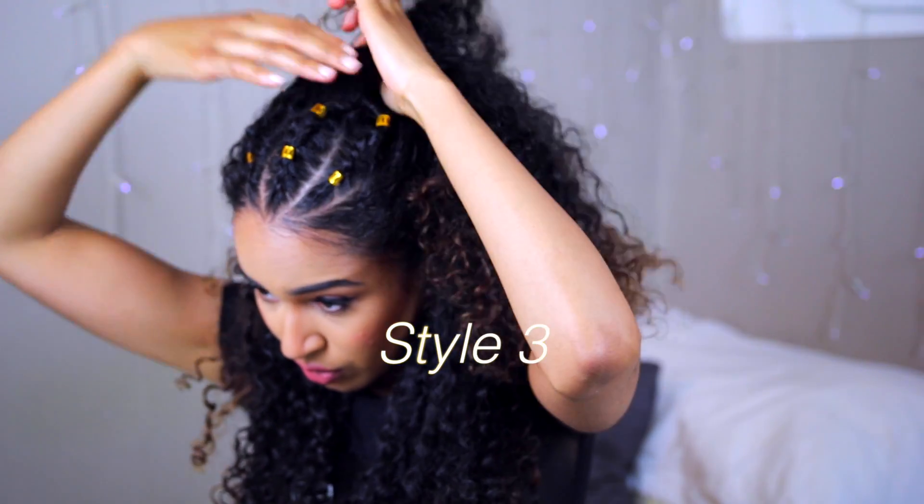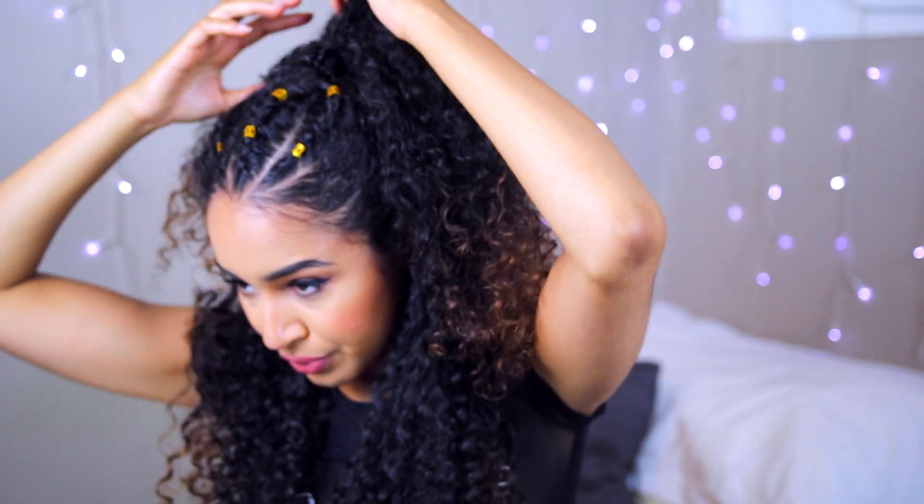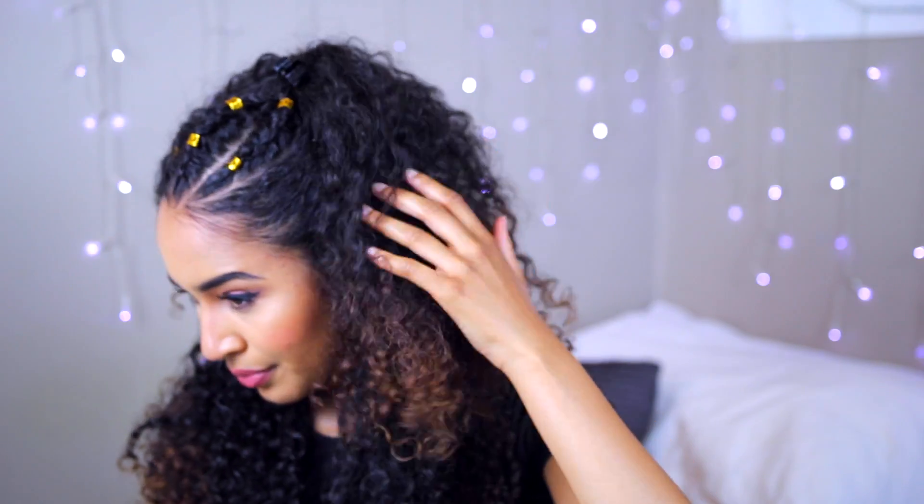Now for style 3, I wanted to emphasize the volume of my hair, so I'm doing this in kind of a half up half down. I clipped it up really high on top of my head just to give that extra volume and emphasize the braids at the top.